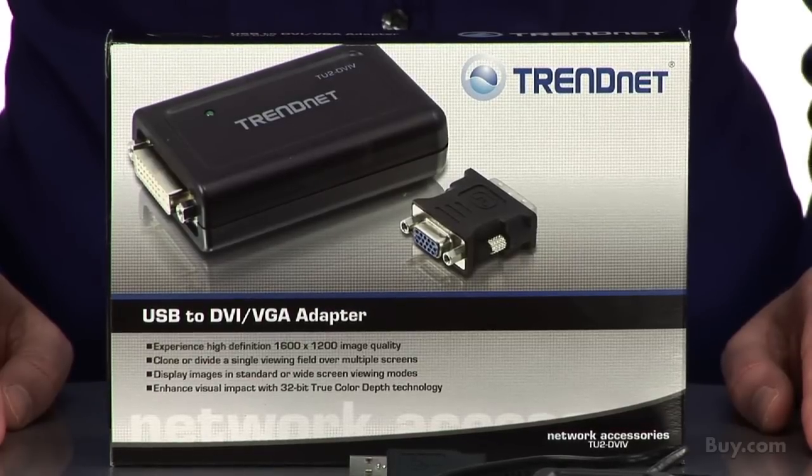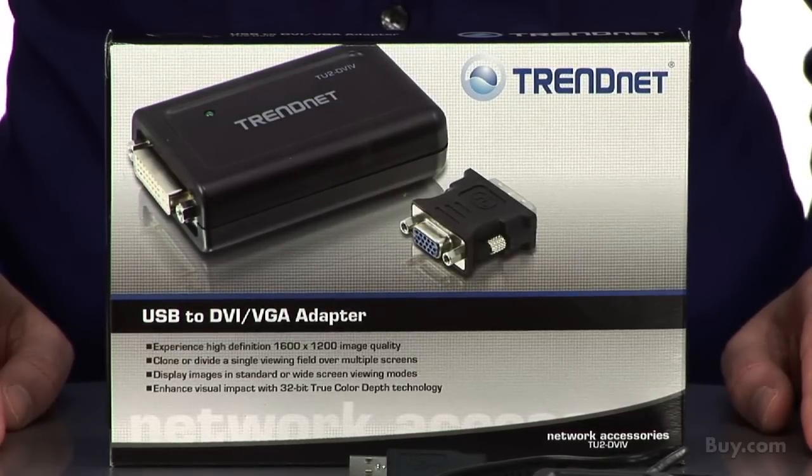This device works with Windows and Mac operating systems, and comes with a generous two-year warranty. Be sure to check out Treadnet's USB to DVI VGA adapter model TU2 DVIV, now available at buy.com.